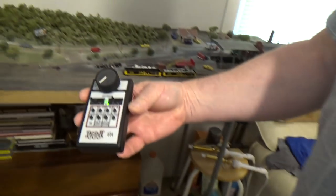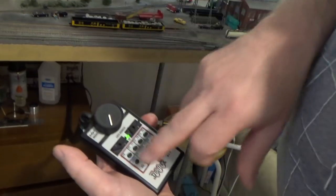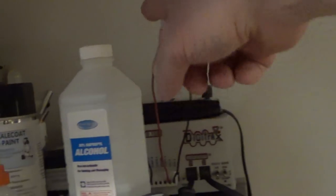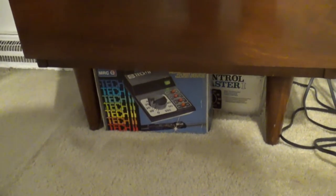Rich likes the small controller of the Digitrax system. Instead of big controllers, he has this little one which allows him to simply program and run. He also installed a couple of clips so that at any time he can disconnect the Digitrax system, put in two wires, and connect it right to his MRC power pack.